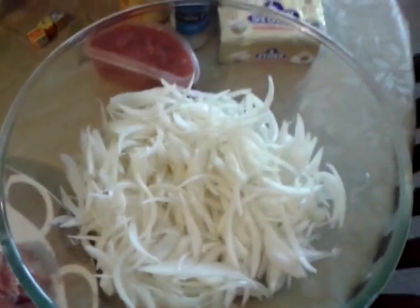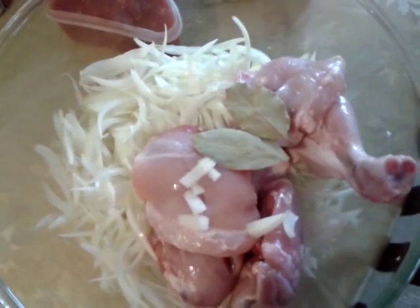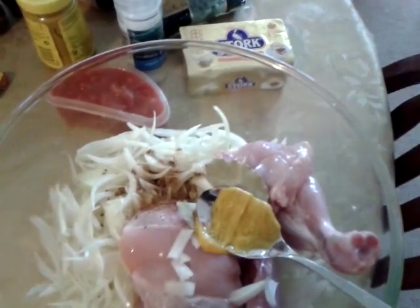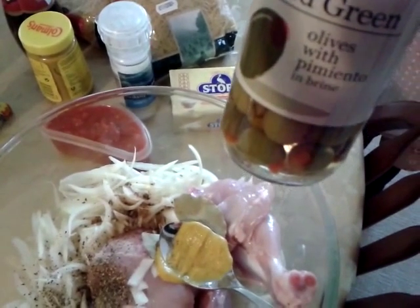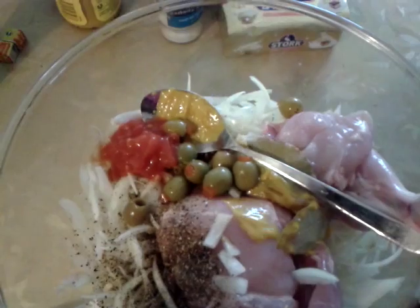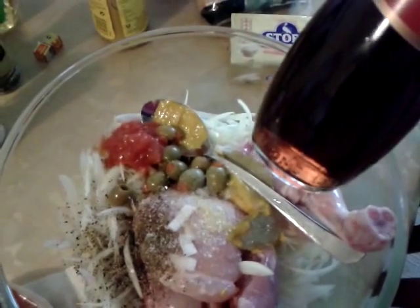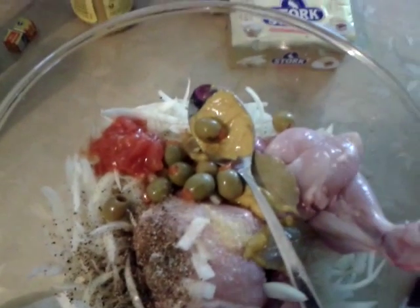I've cut the onions this size, but you can cut them like this if you wish. I'll put the chicken in there with bay leaves, mustard, one Maggi cube, a lot of black pepper, the olives — some brine olives — a tablespoon of the plum tomatoes, a bit of salt, two to three tablespoons of vinegar, and a tablespoon of oil.